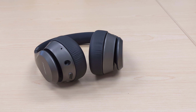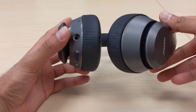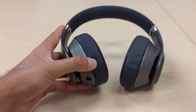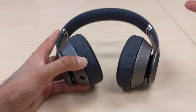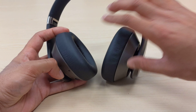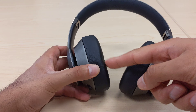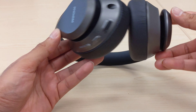Right off the bat, one thing to note that's very apparent is that these do not have active noise cancellation — there's no switch, and they won't actively produce canceling vibrations from the speakers. The only noise cancellation comes from these earmuffs that cover your ears and form a cavity, providing some decibel reduction due to the material.